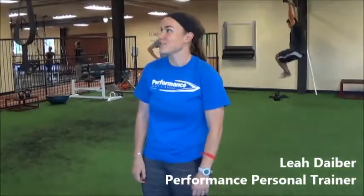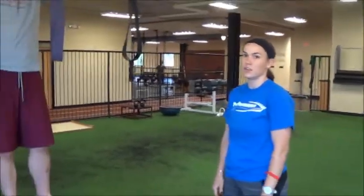Hey guys, it's Leah again with your workout of the week. Today we're doing a Dirty 30 with Brendan. Starting with our Dirty 30, we have pull-ups — these can be adjusted to your activity level and gauge.